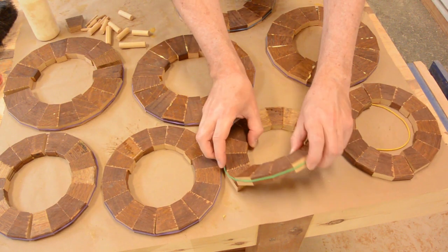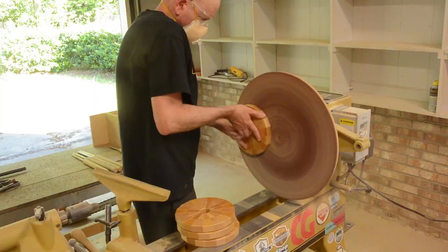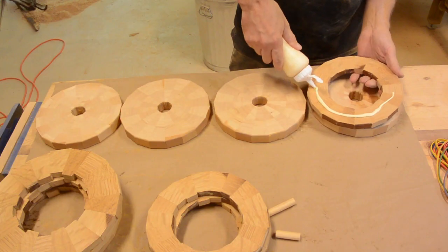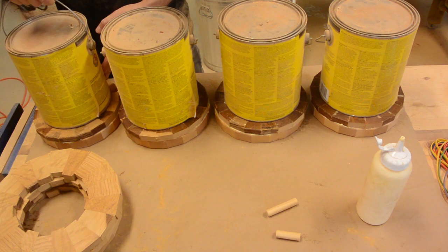Once the half rings are glued up, I take them over to the disc sander and sand the faces parallel. I also sanded the surfaces of the two rings so I can glue them together.